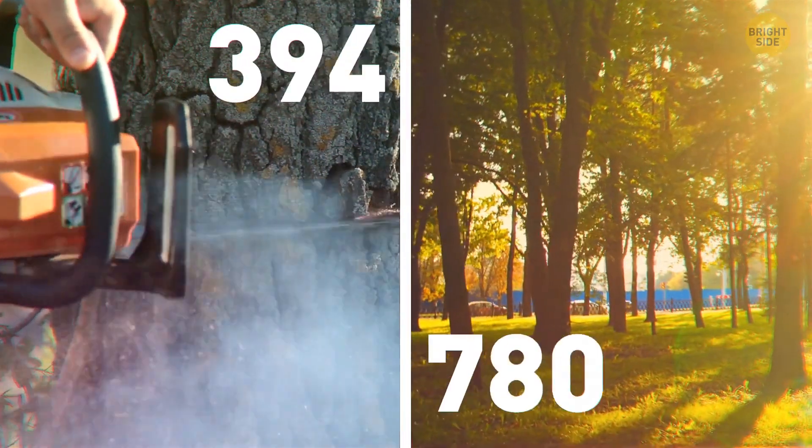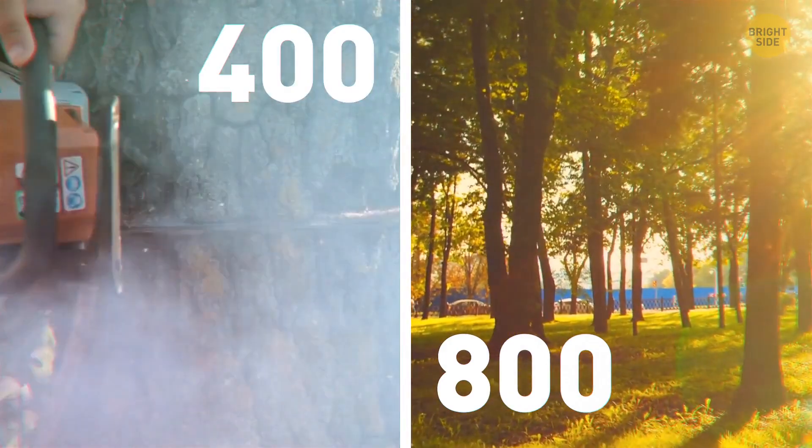But don't worry — they raised a lot of money from the whole thing, enough to plant over 800 new trees.